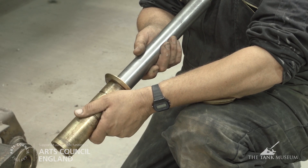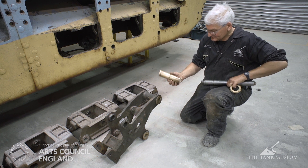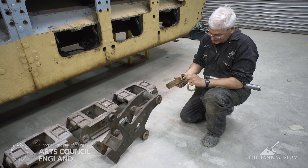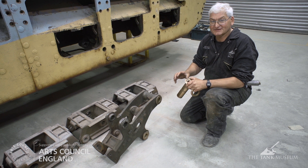As you can see there's quite considerable play in that bush to the pin. We're going to get a whole new set of these bronze bushes manufactured, which will then be re-toleranced to the pin sizes. We should have the correct tolerances and with careful maintenance they won't wear out.